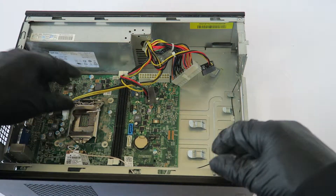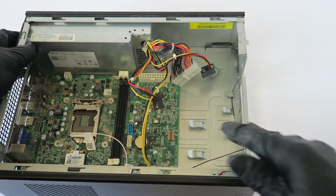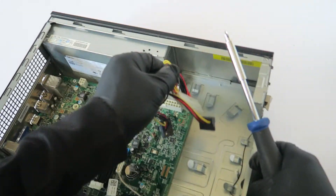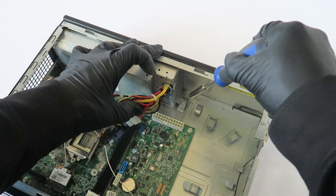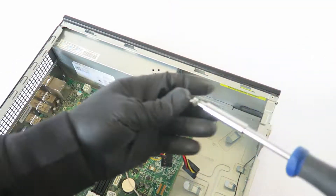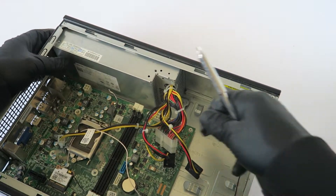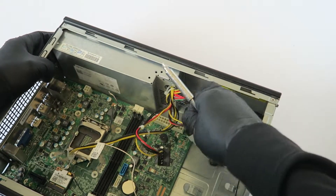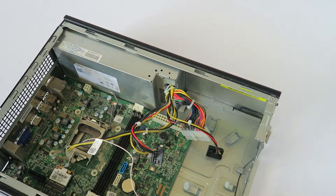Now I'm going to remove the power supply. There's another screw here in the middle, so use a full-sized screwdriver and the power supply should slide out. Before we do that, we're also going to remove the motherboard.